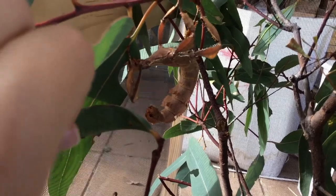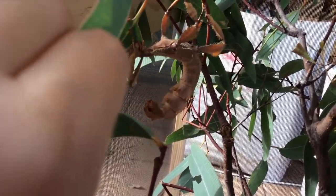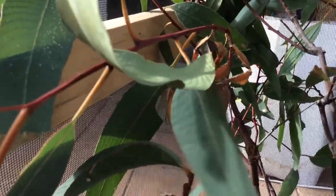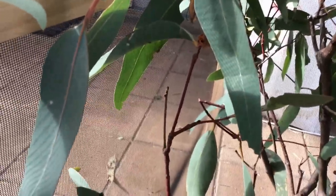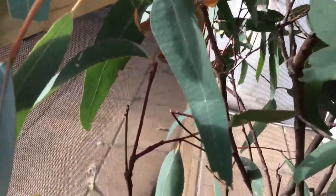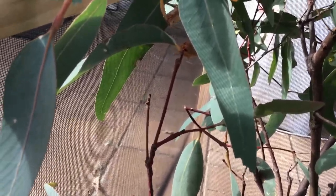There is also a completely different color form — you might call it the lichen form — and that is a much nicer form in my opinion. It is blue and white and lives in the Brisbane territory.